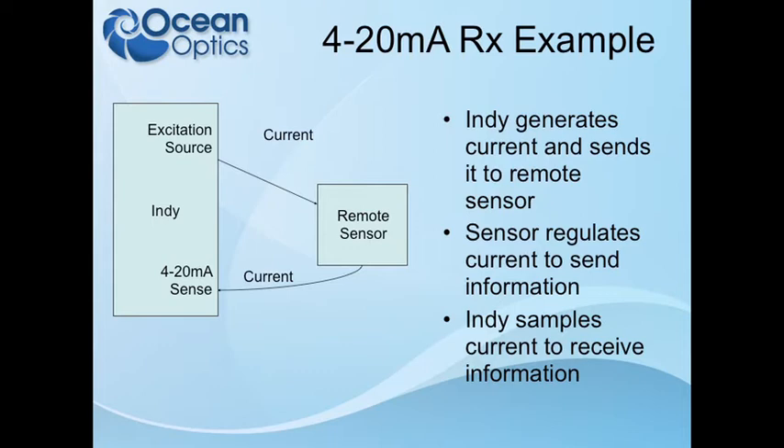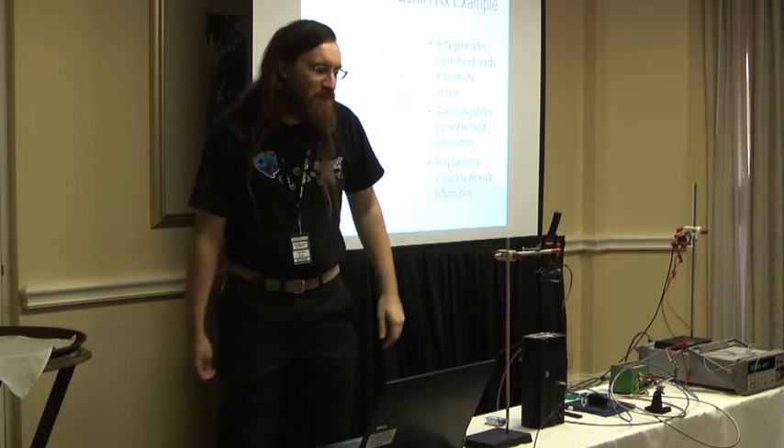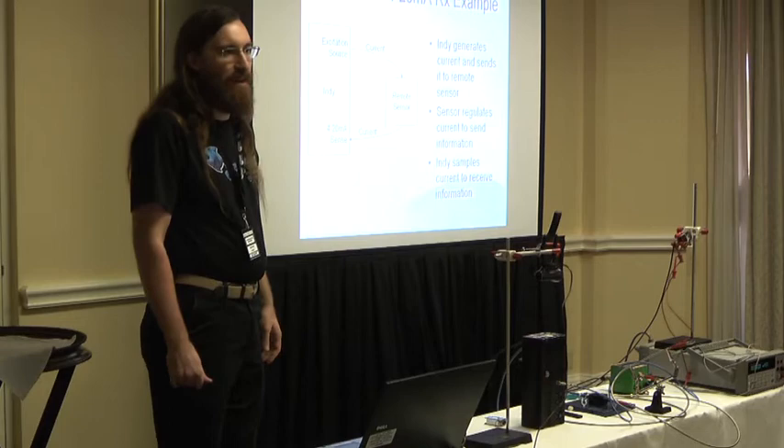To receive, a typical setup would have an excitation source within the Indie set to 10 or 20 volts — though if you're using the 4 to 20 transmitter in the Jazz, you want 20 volts since 10 is not enough. Current flows out to a remote sensor — a pressure sensor, temperature, pH, O2, or position indicator — which regulates the current, and the returning current is sensed in the Indie, providing a path back to ground. You can use the Indie as a transmitter or receiver, and it can technically be both, though that's really useful only for diagnostics. The Indie also provides eight general-purpose digital inputs and outputs.